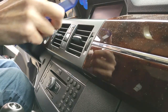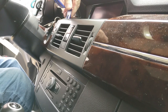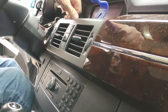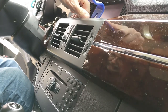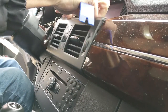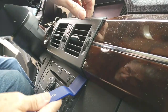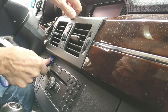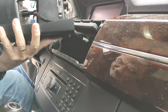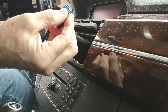I'll use my handy trim removal tools to get under the edge of this. The vent definitely has to come out — you're not going to be able to do this job with the vent in place. There are things you have to do that you won't be able to reach without the vent being removed. Once you loosen the vent, use these tools to prevent damaging your trim. Take it out — there's a little release on the bottom I just pushed.